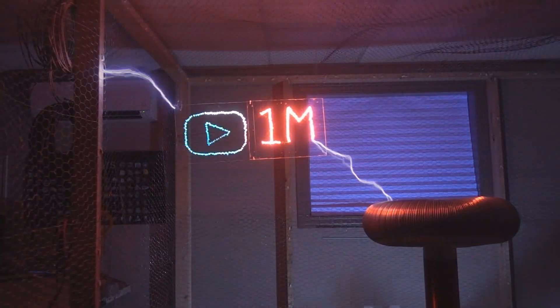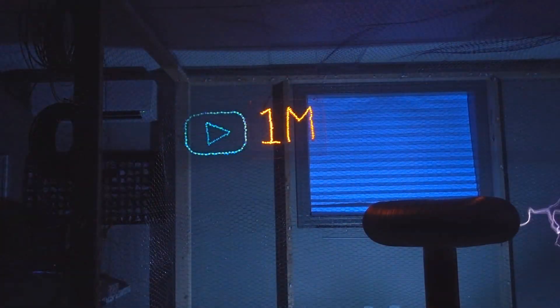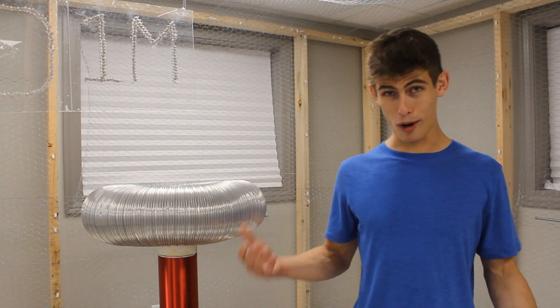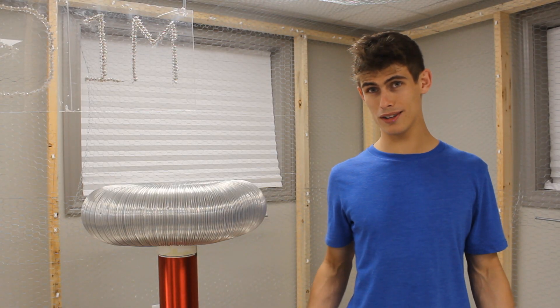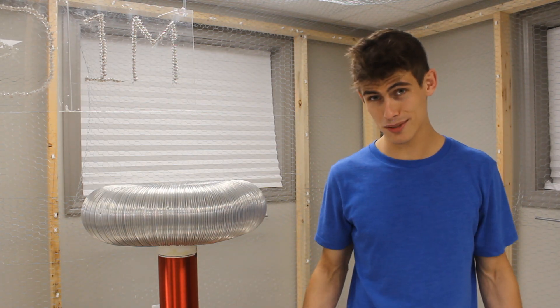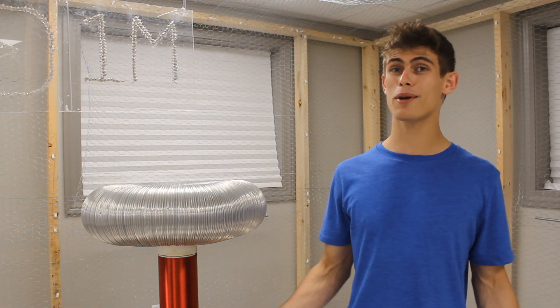It's crazy how the Faraday cage that I'm using is actually too small to allow the coil to reach its maximum spark length. I guess that's a pretty good problem to have though. Is it bad that I already want to build a much bigger Tesla coil? But first I'm going to need a bigger shop. It hasn't even been six months since I moved into this place and I'm already looking to upgrade.